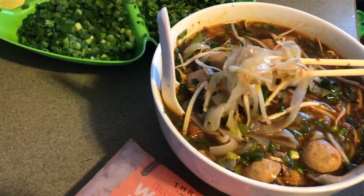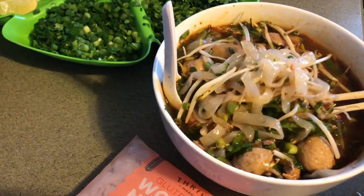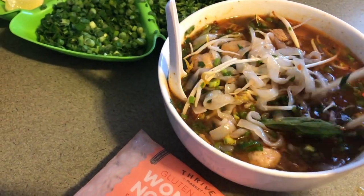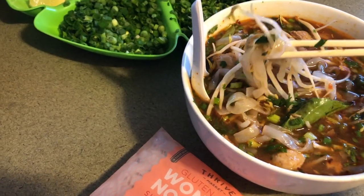Hi guys, I just got done making this low carb pho. I made it with Wonder Noodle so it's gluten-free and low calorie. I got it from Thrive Market — stay tuned if you want to see how I make it.